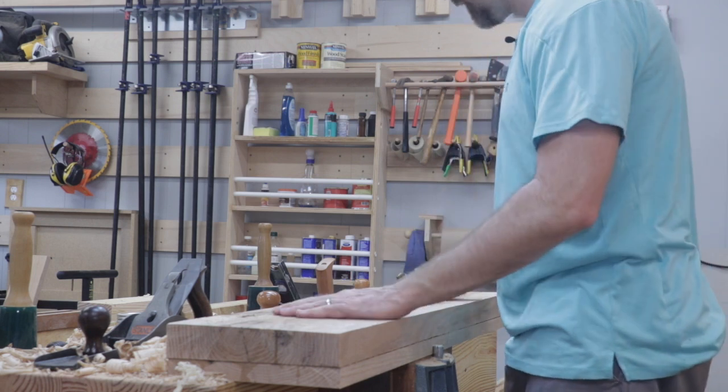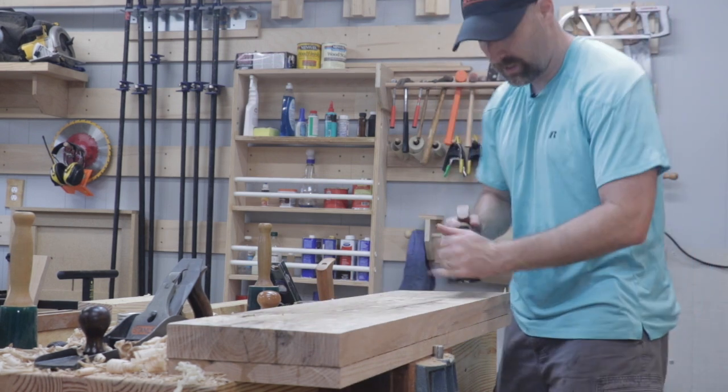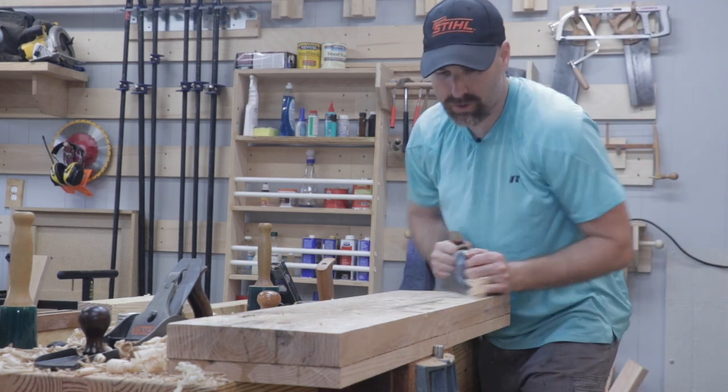I'm happy with the way that feels from end to end. So I'm going to take my smoothing plane and just make the surface nice and smooth.